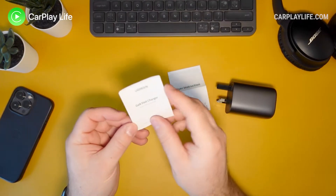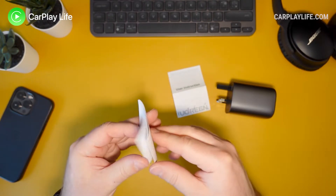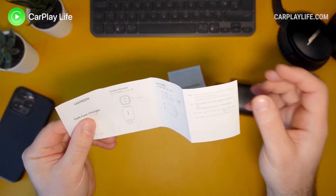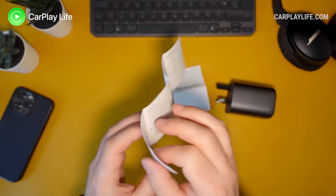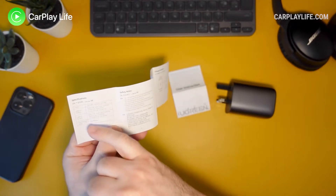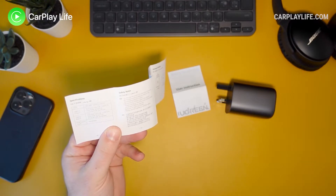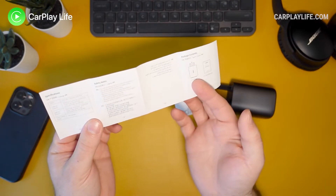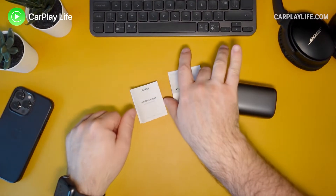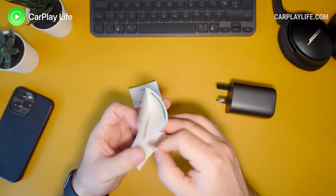In the box you also get a small leaflet. It's really nothing you need to learn — you just plug it in. It's not very clear about the charging ports and the full wattage. It just says the output of both is 100 watts each with a total output power of 100 watts. So I really do think it will step down once you have two devices plugged in.